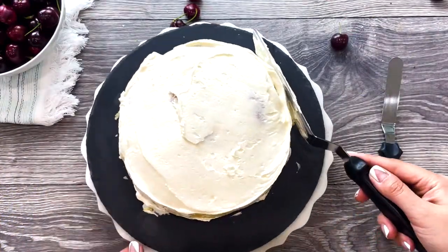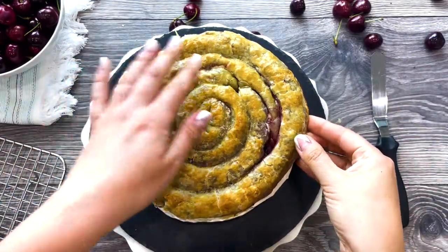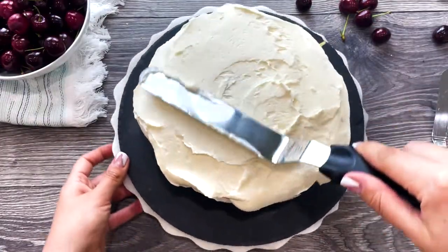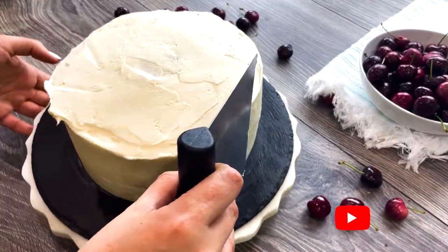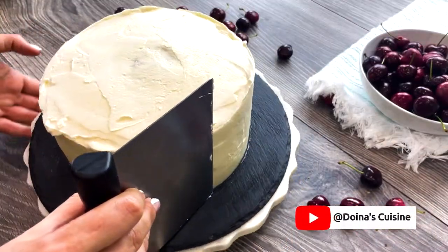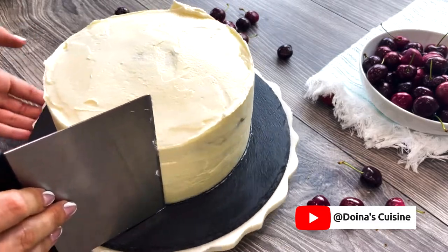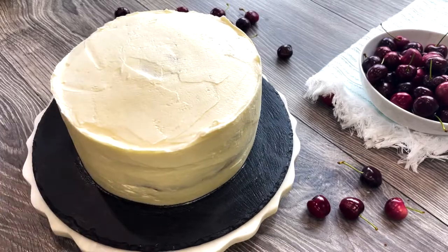Repeat the process with the second and third cake layer, making sure the amount of frosting between your layers is the same. Be generous with your frosting — the puff pastry will absorb most of it.